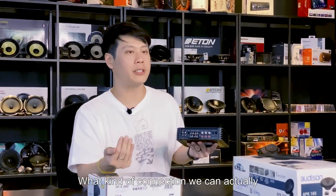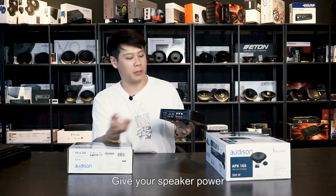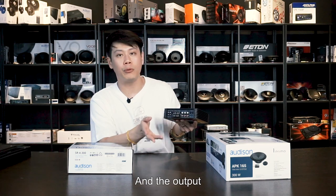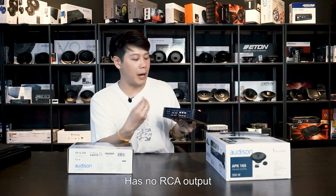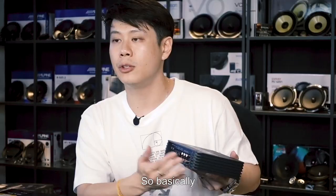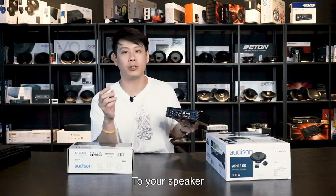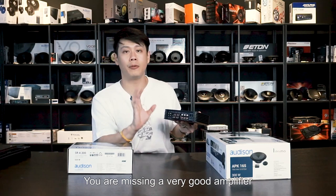Looking at the connections on this amplifier: you have the speaker output over here to power your speakers. This section has pre-out, Input A, and Input B — these are the RCA input and output. If you want to run mono, just follow the instructions, bridge the channels, and you get much more power for your subwoofer. But if your car has no RCA output — like most stock cars — don't worry, because this comes with high-level input. From your original car stereo, you can put in two, three, or four wires into this amplifier, give it a signal, and it will push out so much more power to your speakers.